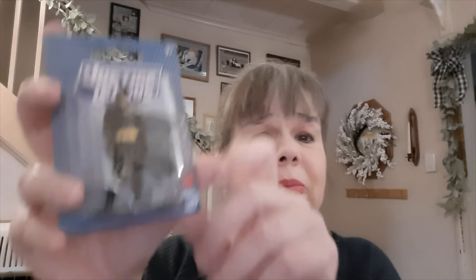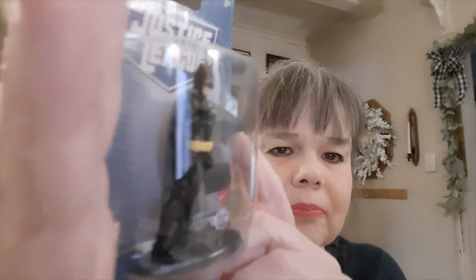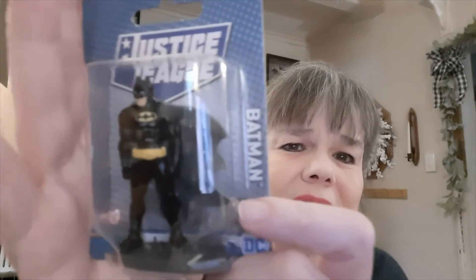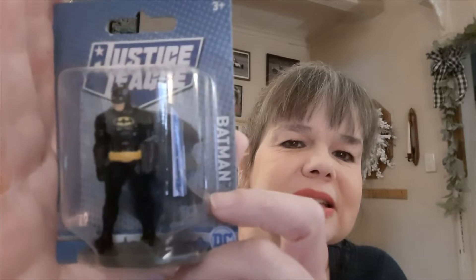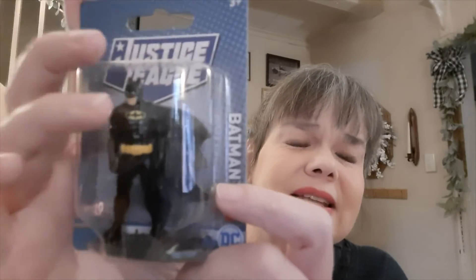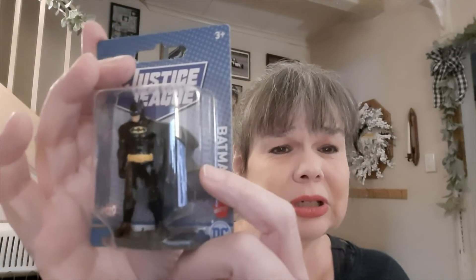Also in the toy department, I found this Justice League Batman — he's about three inches tall, by Mattel. I chose this particular one because my daughter likes it. There were several different styles of Batman as well as some other Justice League characters. Again a stocking stuffer to go in with gifts. I did a price comparison online and this is currently selling for $5.99 at Walmart. Let me put that price comparison right here.